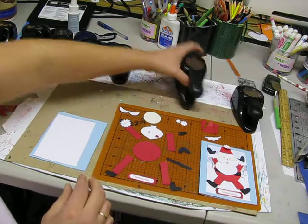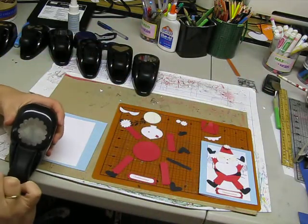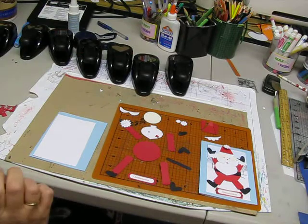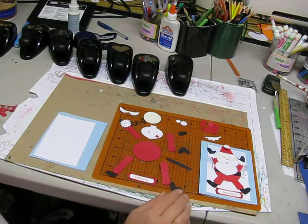His beard is the ornament punch and the scallop round. You're only going to need about 4 or 5 of those, so save yourself some paper. Okay, let's go ahead and get started assembling.